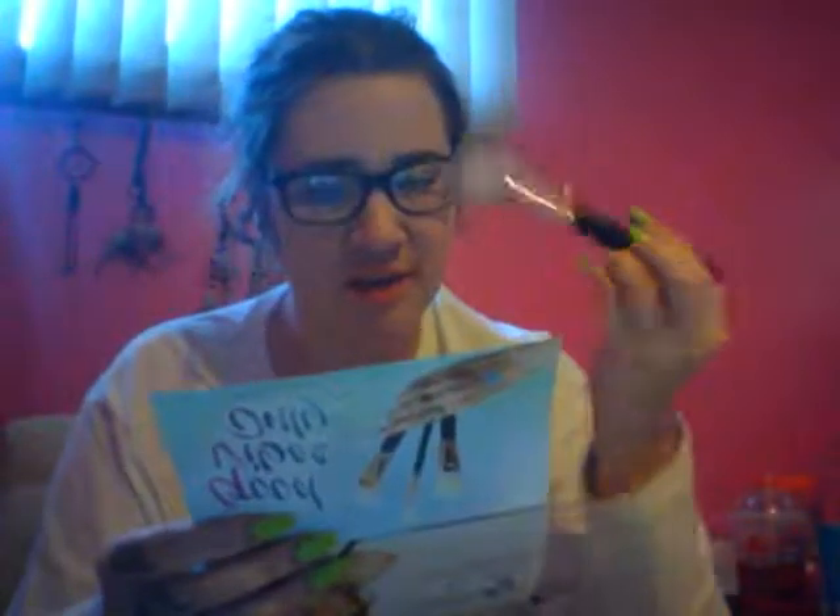Opening it up, the first brush is this one. Typical Morphe — super soft. This is the R10 Tapered Powder brush. 'Ready, set, fun — bake away in the sun with a flawless face using your tapered powder brush.' This retails for $14.99, and even the Morphe logo part is in rose gold.